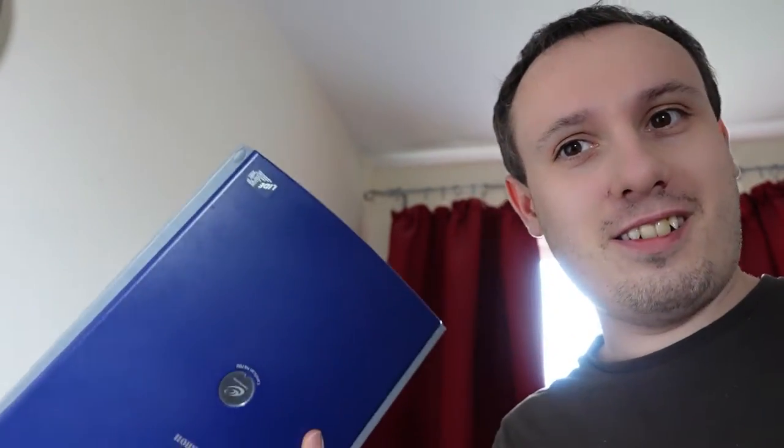Hello everyone. To make a little difference today: never tell anyone you work in IT, because they would dump their junk on you. I'm just going to do a quick video showing what someone dumped on me today to sort out and return to them what is worth keeping.